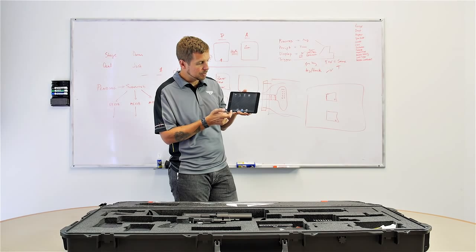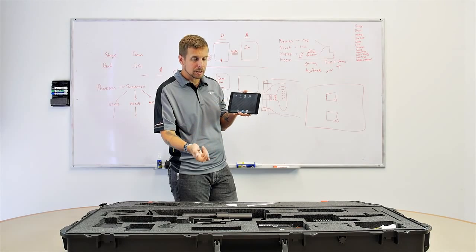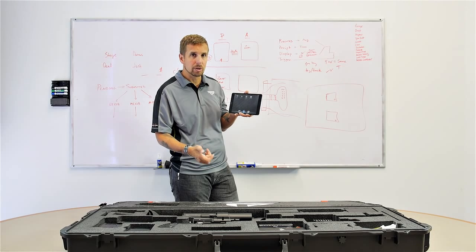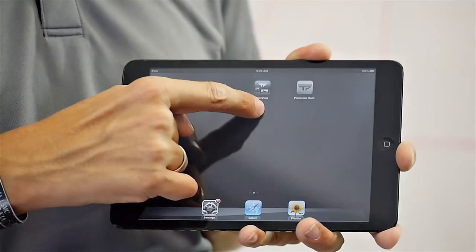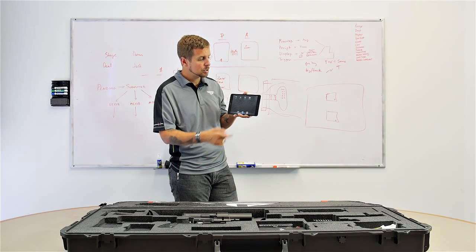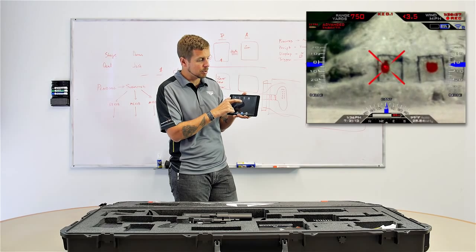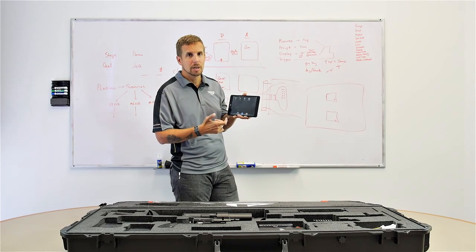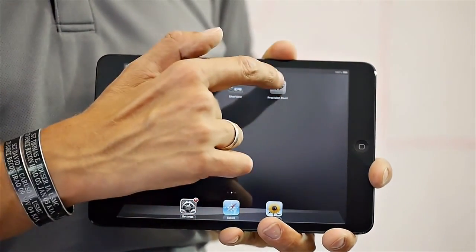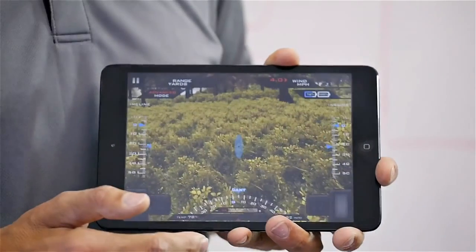The second app is the TrackingPoint app, which is how you connect to your scope to change settings, download recorded videos, and download tagged photos onto the iPad. ShopView, when connected via Wi-Fi, is how you stream video from your network tracking scope. The fourth app is called Precision Hunt — it's a game where you can learn how to use your precision-guided firearm without ever taking it out of the box.